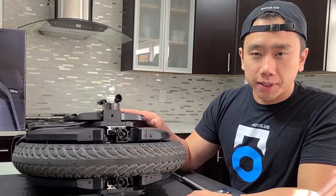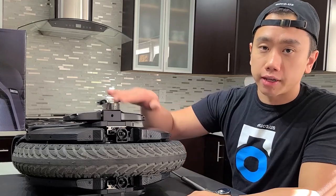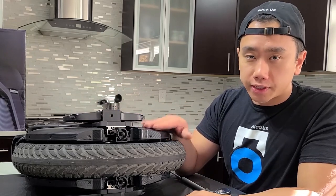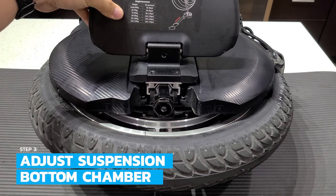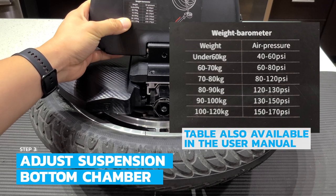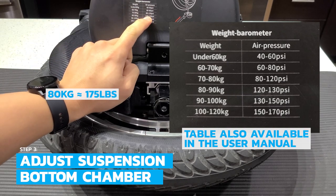The V11 suspension system has two shocks. Each shock has a bottom chamber and a top chamber, both of which we'll be filling with air. Let's start with the bottom chamber since it's easier. First we're going to identify the pressure at which we need to inflate to, by referencing this chart provided by InMotion. I'm roughly 80 kilograms, so I'm going to inflate it to around 120 PSI.